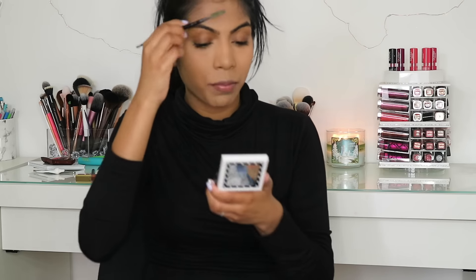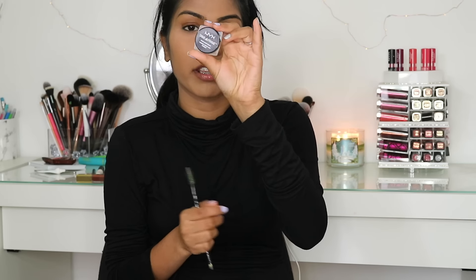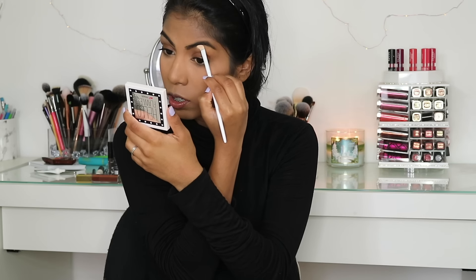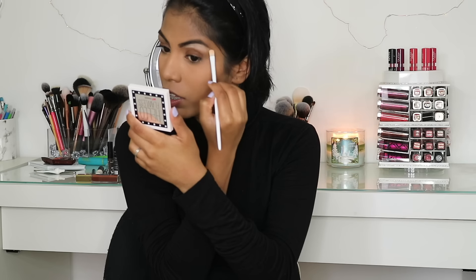Moving on to eyebrows — I'm just brushing my eyebrows with a spoolie. Then I'm using the NYX Tame and Frame Tinted Brow Pomade in the shade Espresso, which is number four. Taking that on an angled eyebrow brush and carving out my brows. Then I'm taking some banana powder with a small concealer brush and putting it underneath the brow to highlight it.